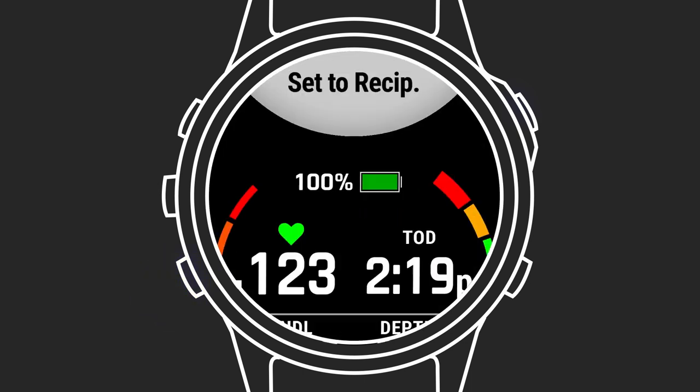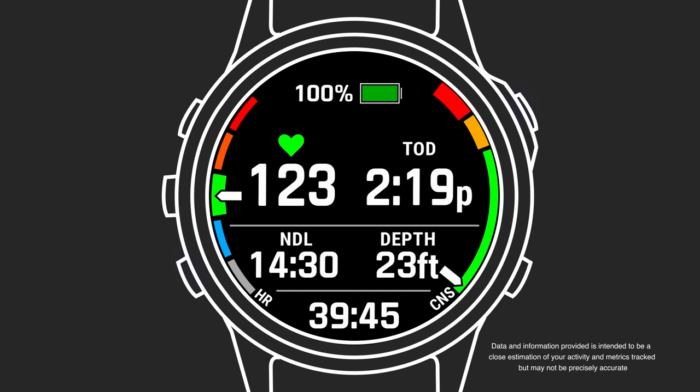Press down to scroll past the compass and see a screen that shows additional information. Note, if you are using the MK2i, you will see the air integration screen first. Otherwise, the next screen includes current battery life, heart rate, and time of day. You'll see a heart rate graph on the left and a CNS graph on the right to indicate oxygen exposure.